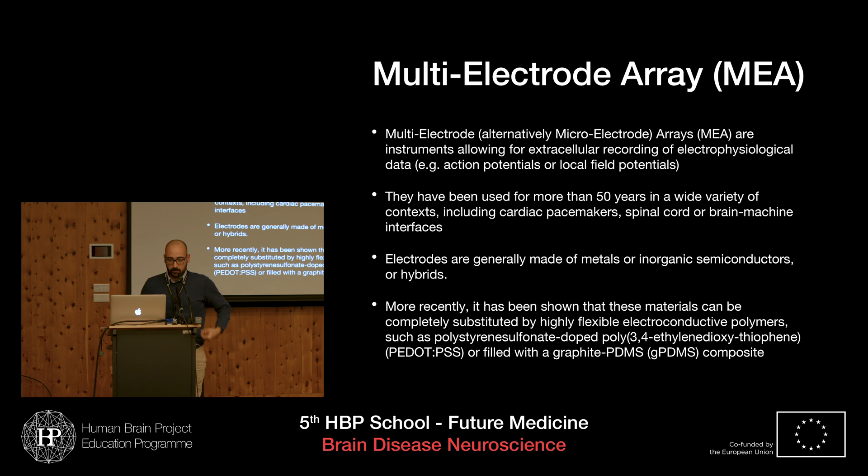Multi-electrodes or microelectrode arrays are instruments which employ multiple electrodes — compared to techniques such as patch clamping where fewer electrodes are used — which allow measurement of extracellular recording of electrophysiological parameters or stimuli. Any cell with electrical activity, such as cardiomyocytes or neurons, can be measured with these devices.